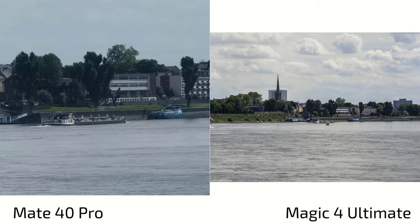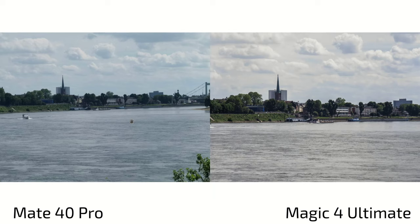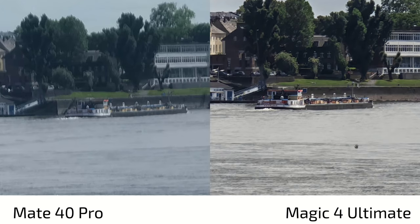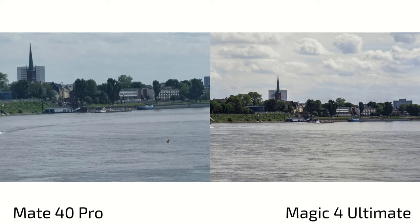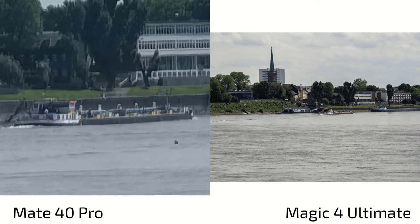There's no native 7x zoom on the Magic 4 Ultimate — the Mate 40 Pro does a better job looking more natural at that range, though the Magic 4 Ultimate has slightly better colors. Comparing 7x on both, the Magic 4 Ultimate is clearly better. At 5x, the Mate 40 Pro is better than the Magic 4 Ultimate, but at 10x zoom, there's a big difference — the Mate 40 Pro simply cannot keep up with the Magic 4 Ultimate.